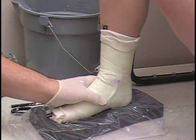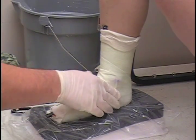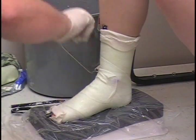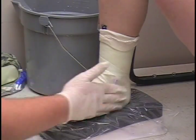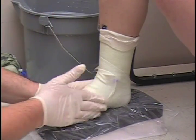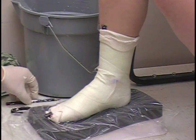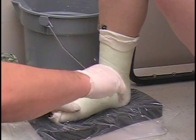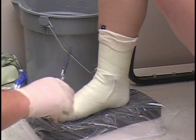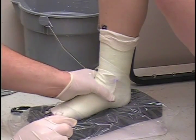It takes a few minutes for this to set off. Once it starts setting off, you tap with your pencil. Down here it's set off pretty good; up here it's still a little soft — just a few more moments.